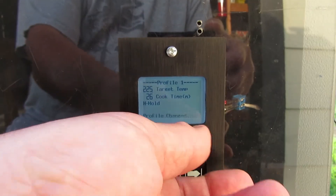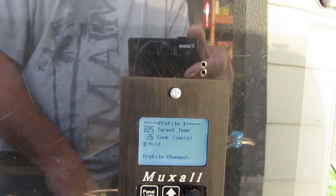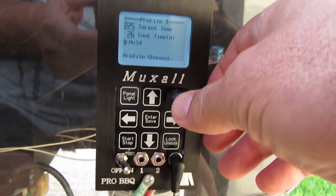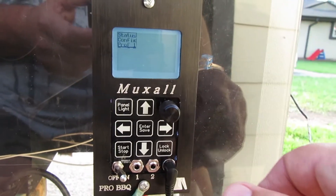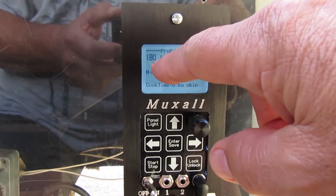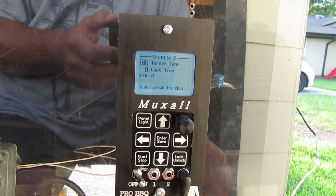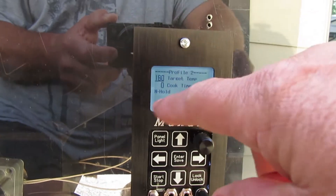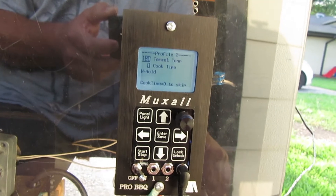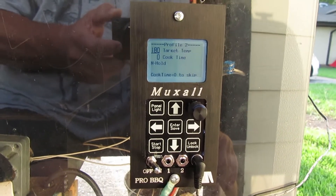If you turn off the hold and hit enter to save, it will go through profiles two, three, and four. I'm not going to do that right now because profile two has a cook time of zero and it's not held, so it's going to jump through two, three, and four very quickly and then turn off — and I don't want that to happen right now.